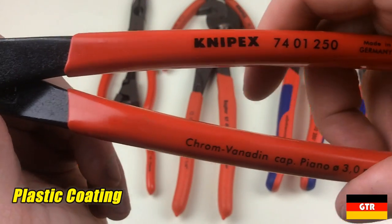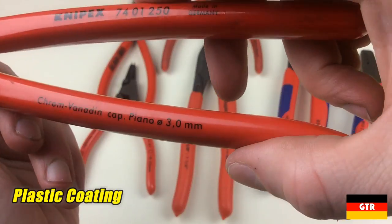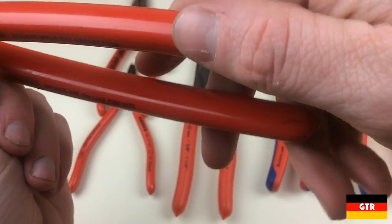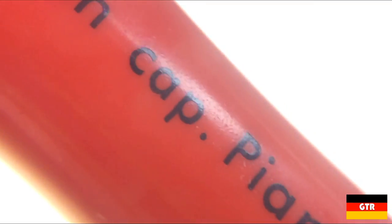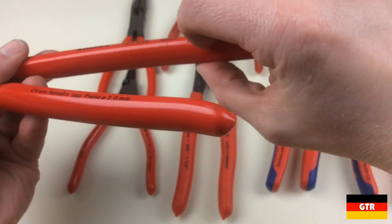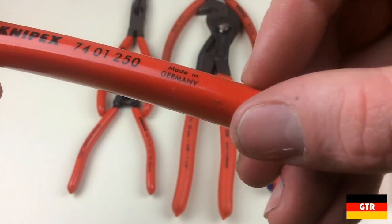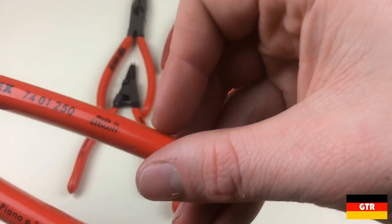The most basic handle type is the plastic coating, which consists of a dipped red coating that produces a smooth surface of medium hardness. I actually prefer this style when using these for jobs where the tool may come in contact with oil and grease, because this surface is much easier to clean than the other styles. The disadvantage is that it can get nicked up if it comes in contact with sharp objects.